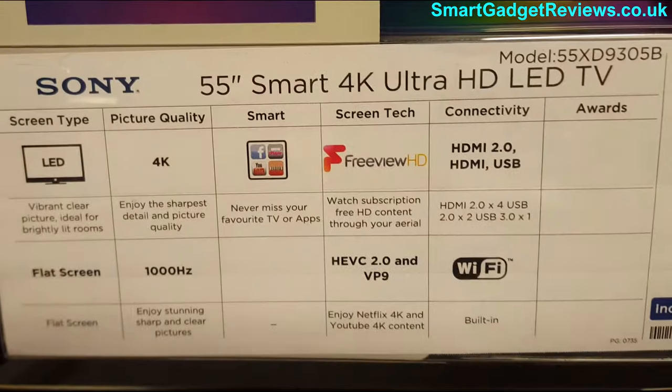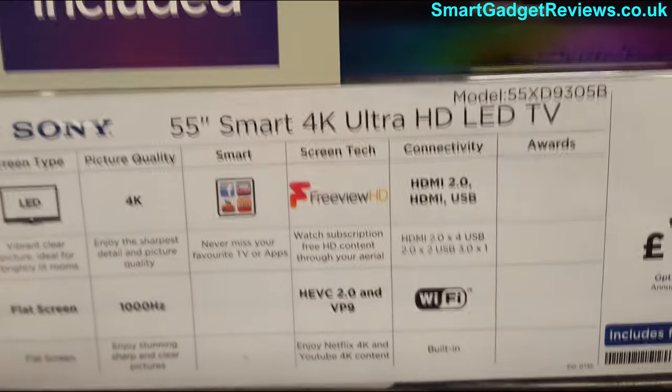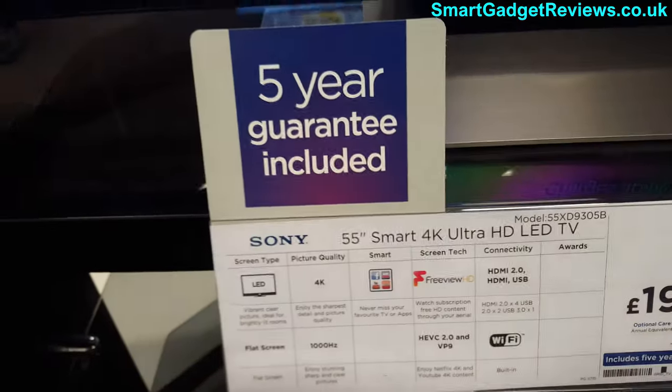The energy rating isn't very good. It's 55 inches, it's a smart TV with Freeview HD, Wi-Fi, etc., and it's a 1000Hz refresh rate engine, so it's pretty good spec.